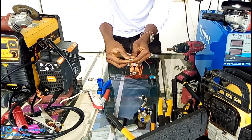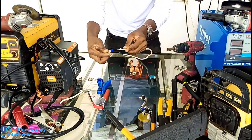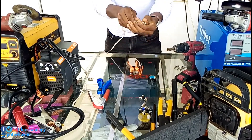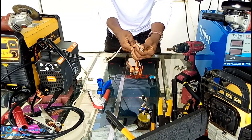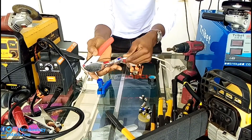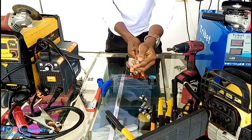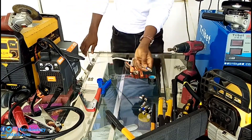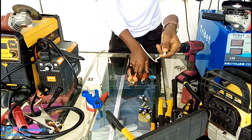You are going to use these pins. If you don't have these pins, you are going to use these pins.